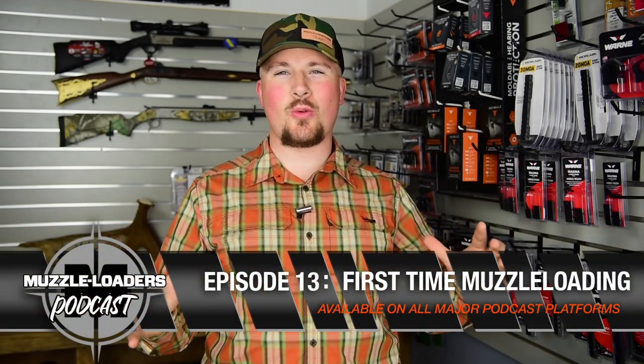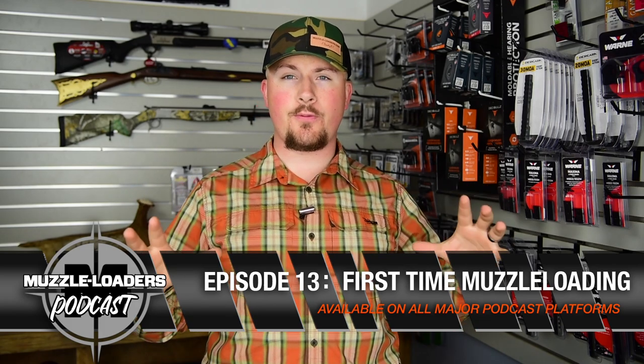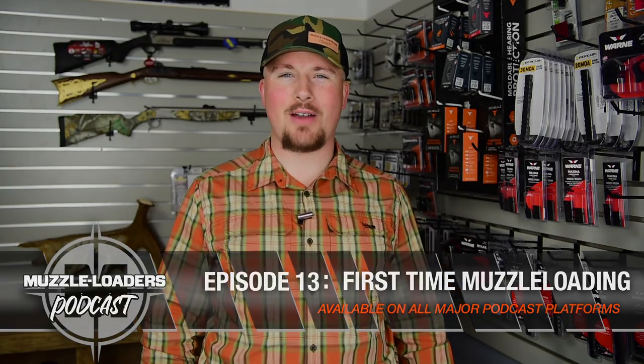How's it going everyone? Thank you so much for watching this excerpt from our podcast with Colton and Caleb. If you want to check out the full episode on first time muzzleloading, check out the Muzzleloaders Podcast, which is available on all major podcast platforms.